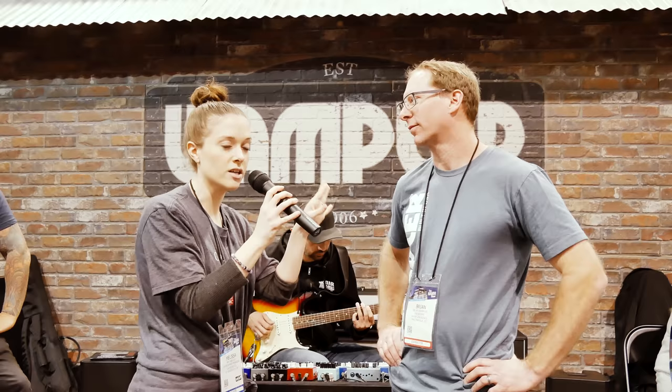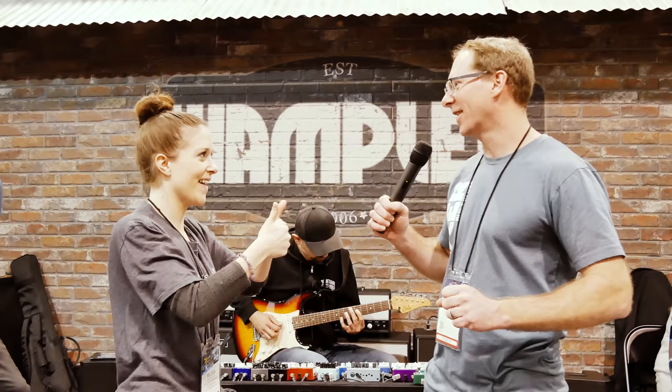Hey everybody, my name is Melissa. I'm from CA House Music. I am here with Brian Wampler from Wampler Pedals — the last name is significant. My personal favorite pedal of yours is the Dracarys pedal — Game of Thrones, I'm a huge geek. But I'm going to turn this over to him because he knows a lot about his own pedals.